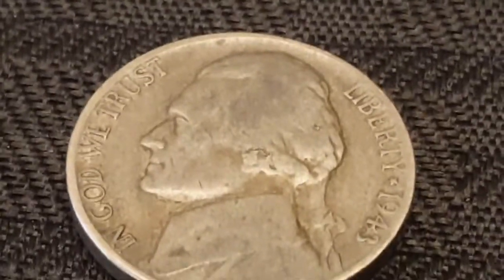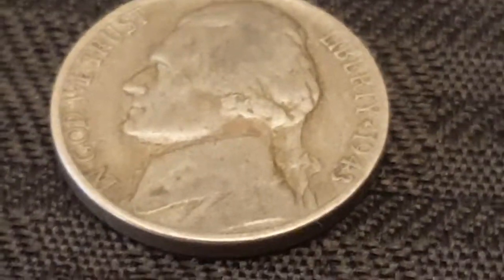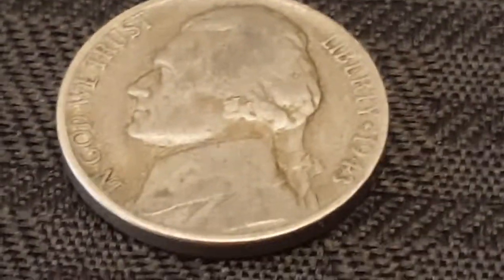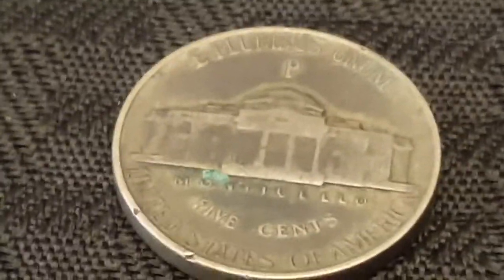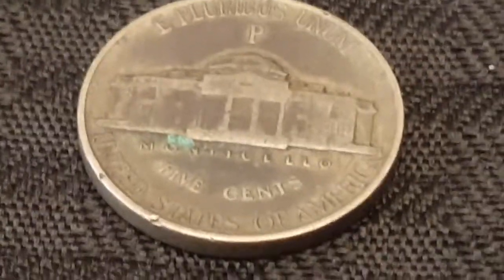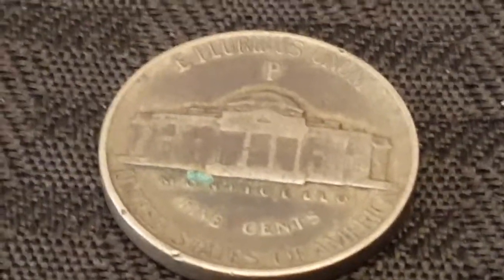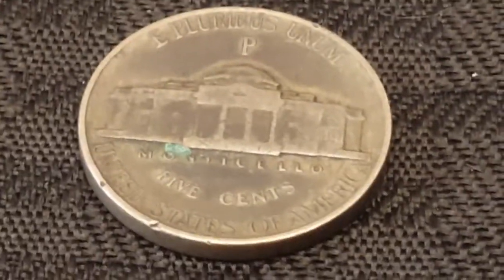Alright, silver war nickel number 3. Again, like the other two, this one is also a 1943 Philadelphia mint. Again, too dirty to tell whether it's the 43 over 2. I'll get back to you if I find anything else, and I'll definitely have to do a video on these in the future.